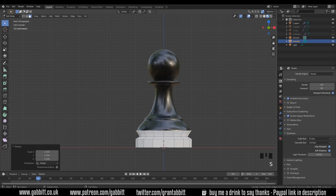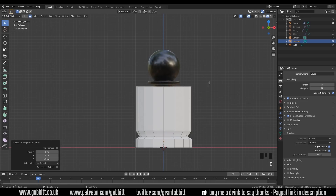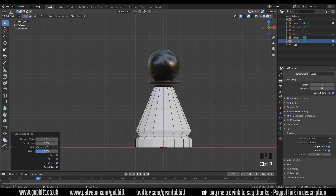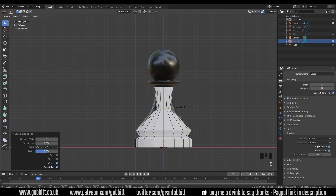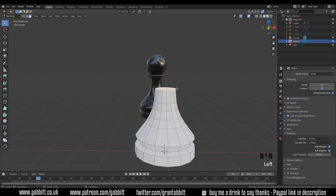We can do the bevels or proximity loops after we've done the basic shape. I'll extrude this up all the way to the top and scale it in. Then I can do Ctrl+R and do a loop cut around the middle. Ctrl+R and double click, then scale that in to get roughly the size, then Ctrl+B, move my mouse to the side and use the wheel to create a few more loop cuts.